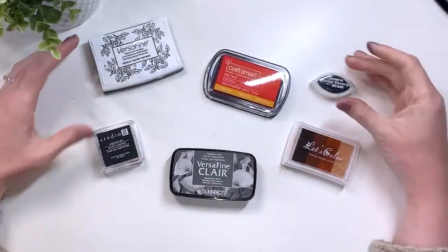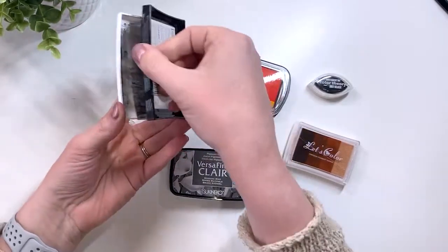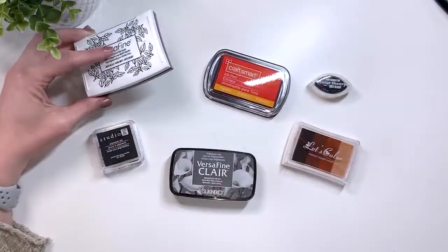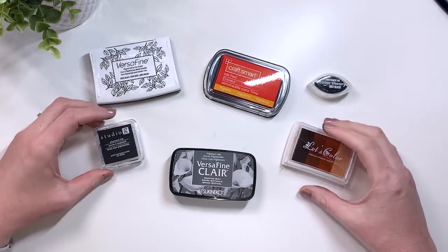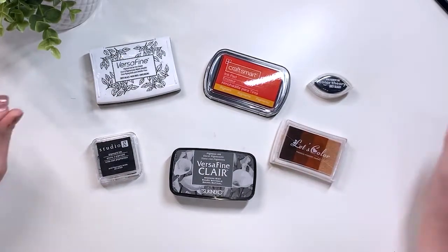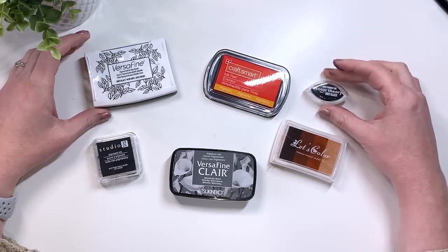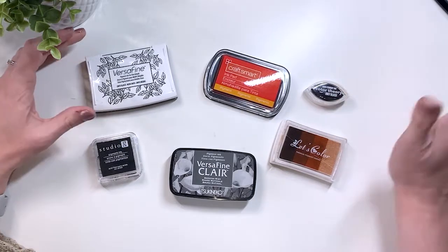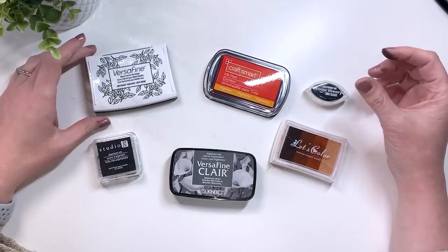Next up we have our pigment ink pads. As you saw, the pigment ink pads tend to be spongier. The colors are a lot thicker and creamier than the dye inks, and they tend to last longer so they won't fade over time as quickly. They resist water, which is great to use with watercolors as well. They do take a lot longer to dry, so you do have to be careful and watch out for smudging. You can heat set it with an embossing gun or just wait a little bit.